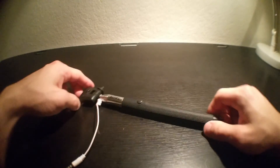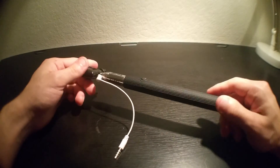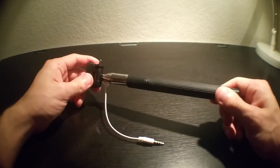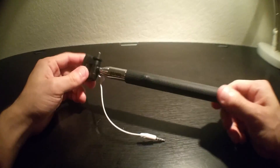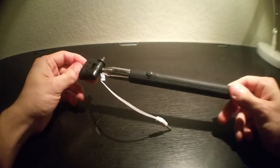Hey YouTube, how's it going? This is Average Cracker with hopefully a little quick review of something I thought I would never buy. It's a selfie stick — not just any selfie stick, it's a $5 selfie stick from Walmart.